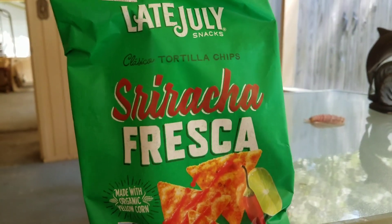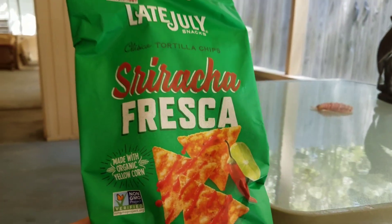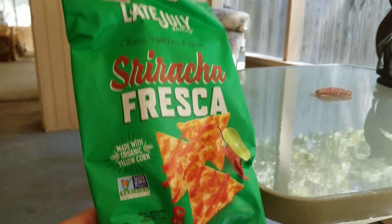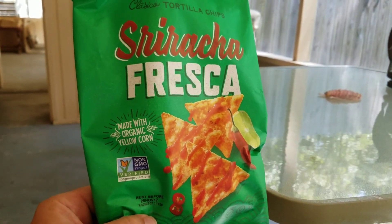So here what we have is Late July brand Sriracha Fresca. Got this at good old Big Lots, and it caught my eye walking down the aisle — couldn't pass it up.